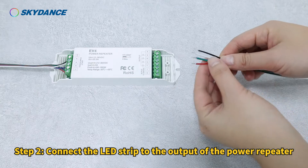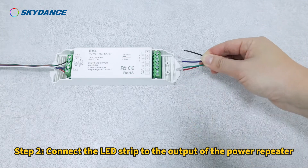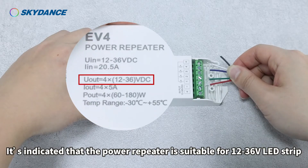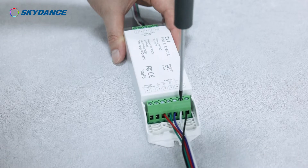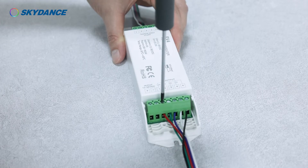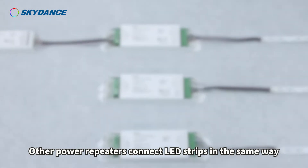Step 2: Connect the LED strip to the output of the power repeater. Note that the power repeater is suitable for 12–36V LED strips. Other power repeaters connect LED strips in the same way.